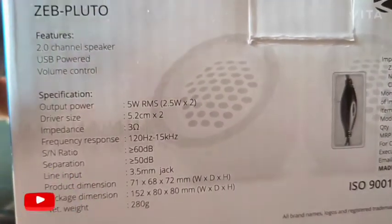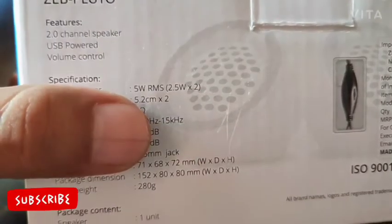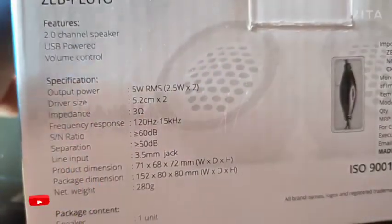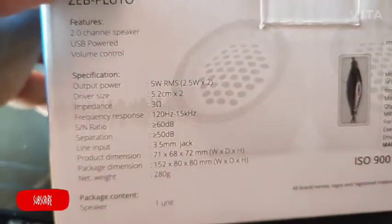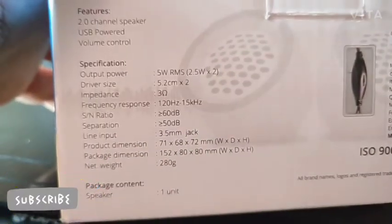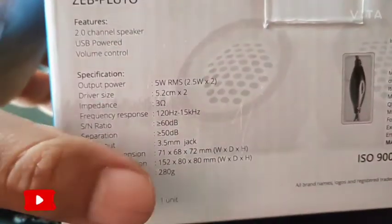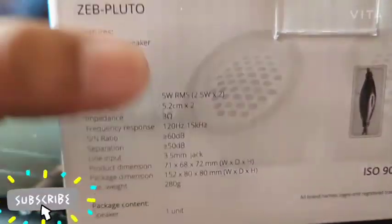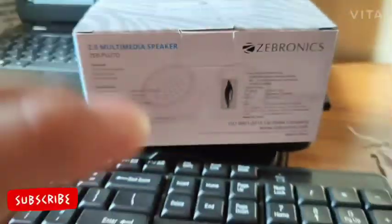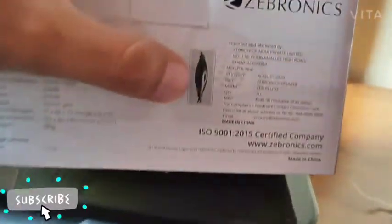It has 2 channel speakers, 2 outputs. The total output is 5 watts RMS — 2.5 watts per channel. The weight is 280 grams. It features a 3.5mm jack for connectivity.